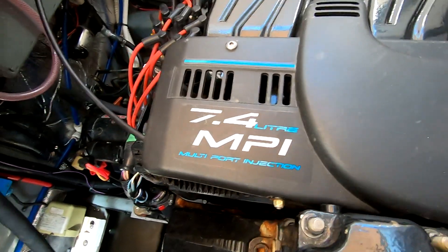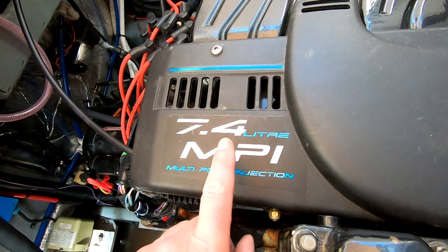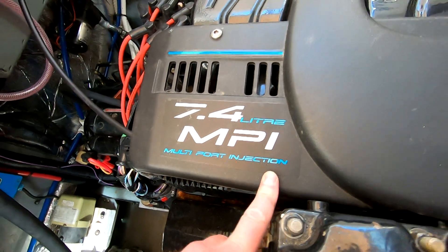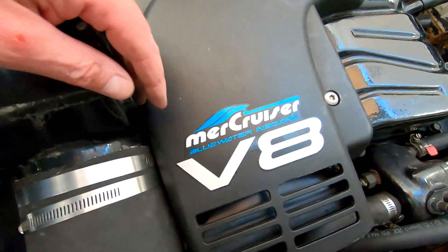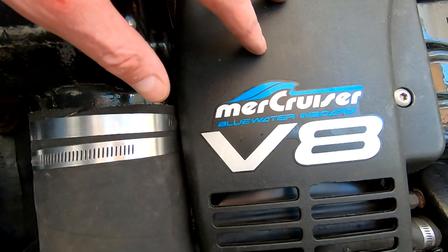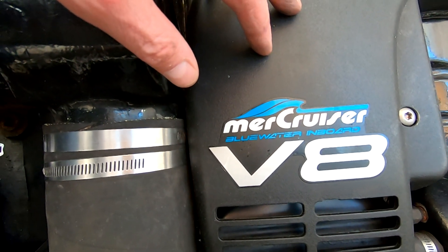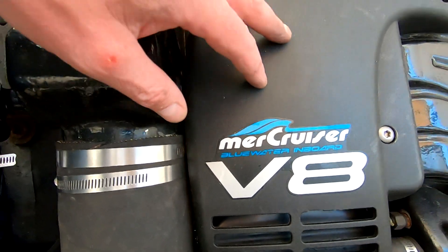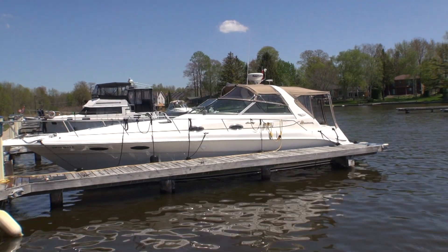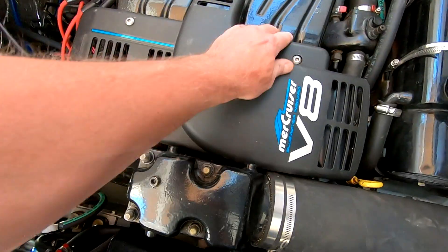In case you missed it, this is a MerCruiser 7.4 liter MPI multi-port fuel injection, and the model is a Blue Water inboard. These are the exact same engines we had in the last boat, the 400 Sedan Bridge. And that's why this boat handles so much nicer — it's 10,000 pounds lighter yet with the same power. It's a dream to drive.